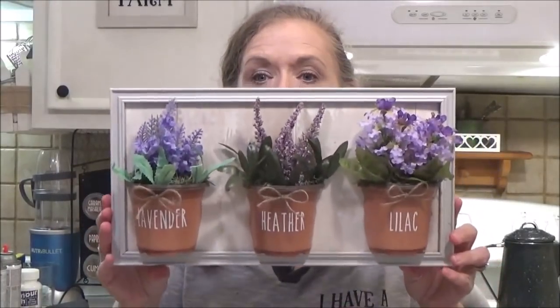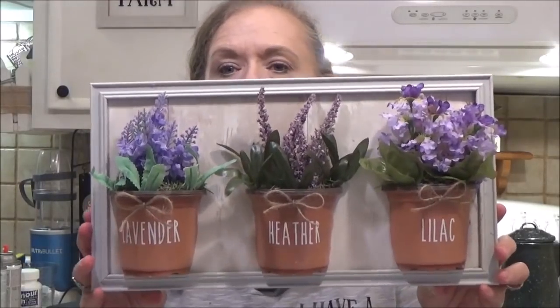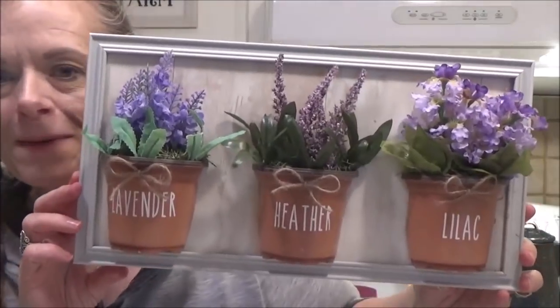Hey everybody, it's me Sissy, and today I'm going to show you how to make this cute little wall hanging — farmhouse, kind of Ray Dunn inspired. Stay tuned to my video and see how I made this.